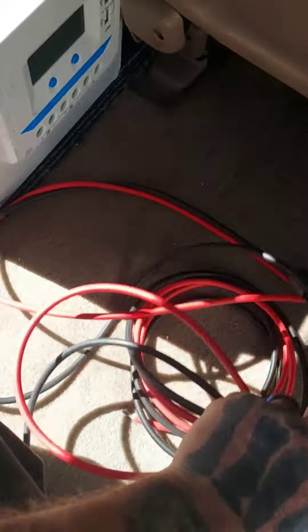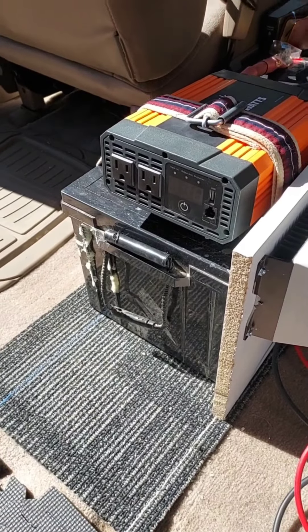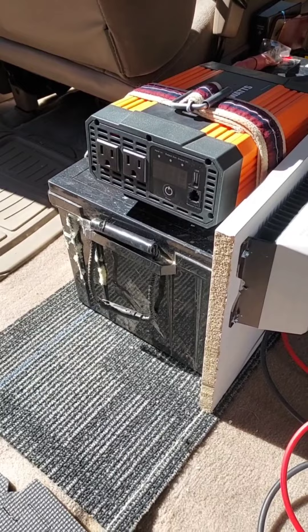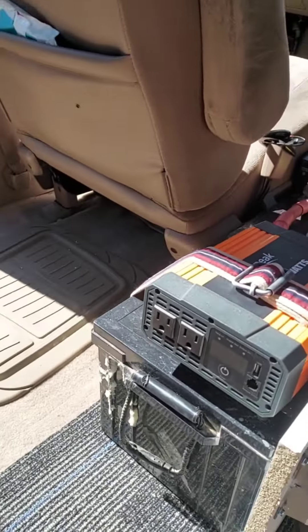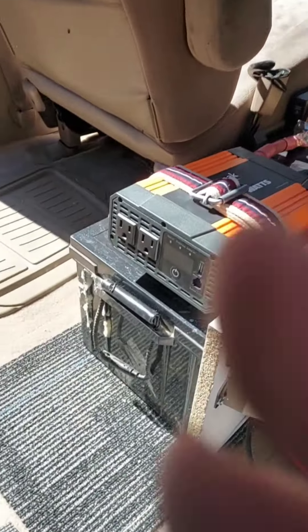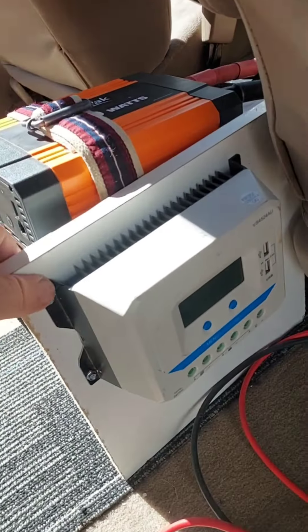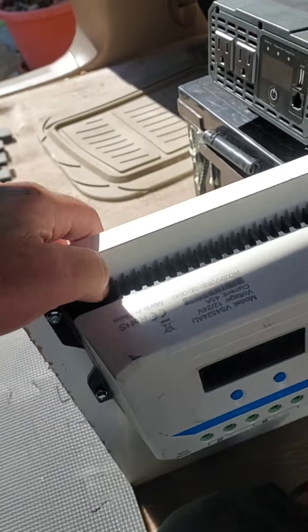Here's our solar wires. Here is a lithium battery — brother Craig gave us a couple years ago, still good. Old inverter I bought for sister Lisa's project. We didn't end up using it, so I'm using it on this one — it's a thousand watt inverter. And we got an old charge controller which we are now going to install.